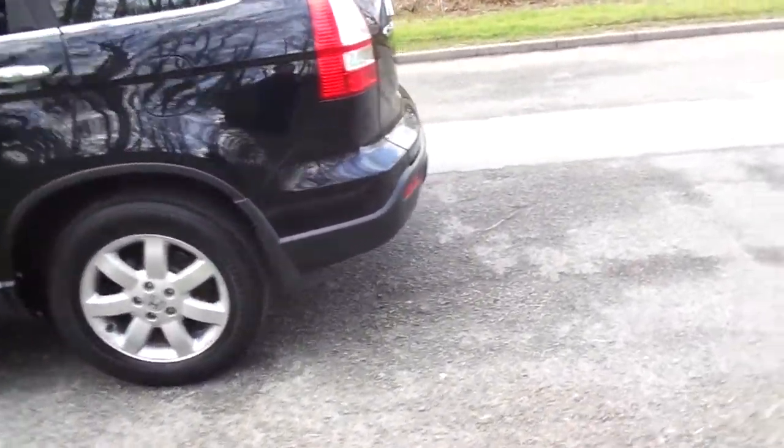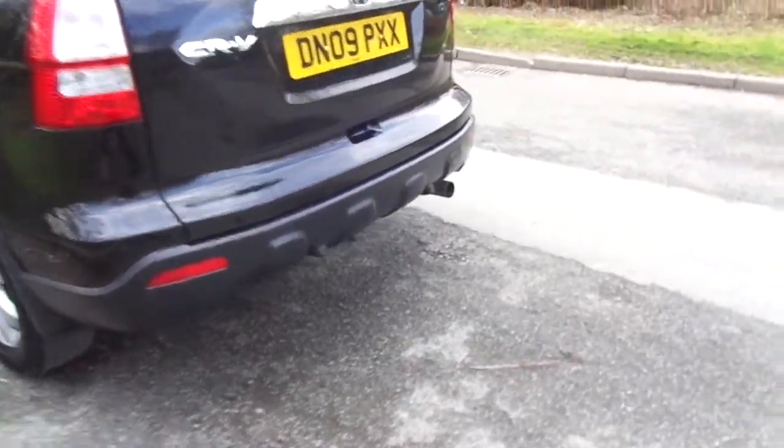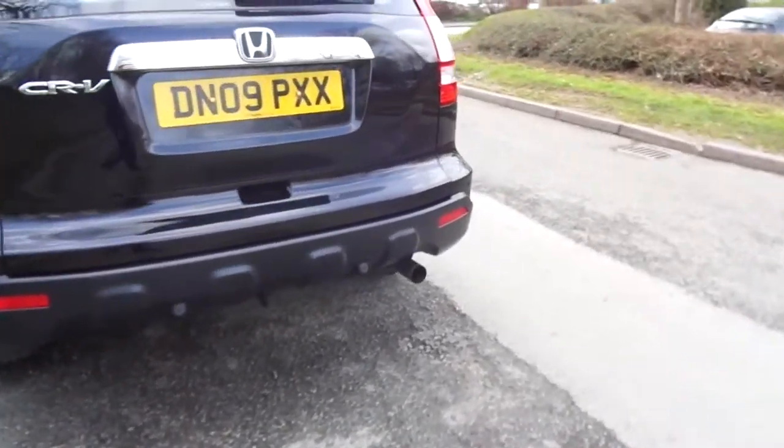Hello and welcome to JT Hughes Honda in Newtown. Today I'm taking you on a quick tour of a 2009 Honda CR-V SE.